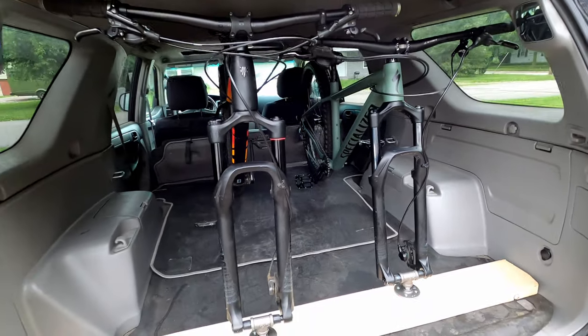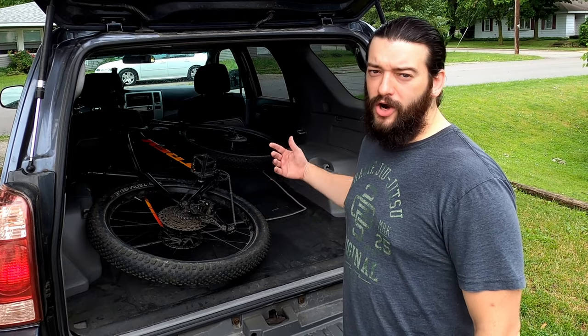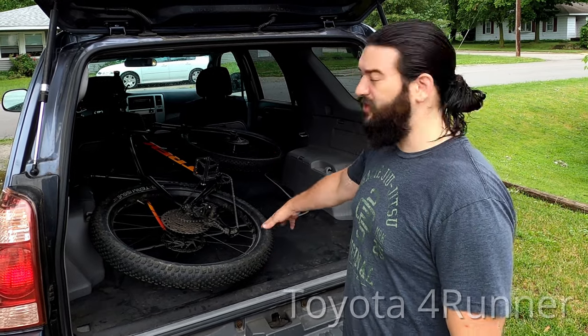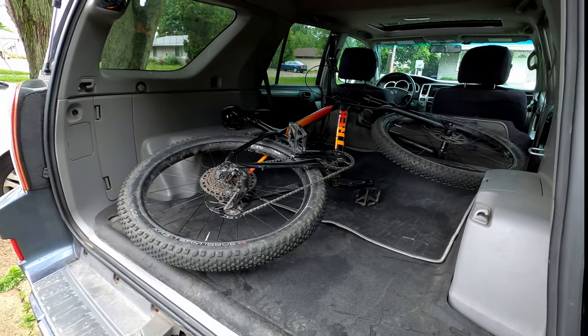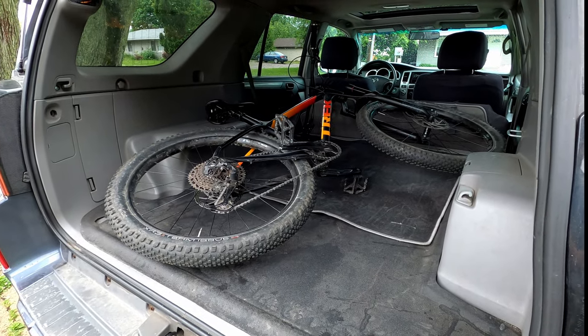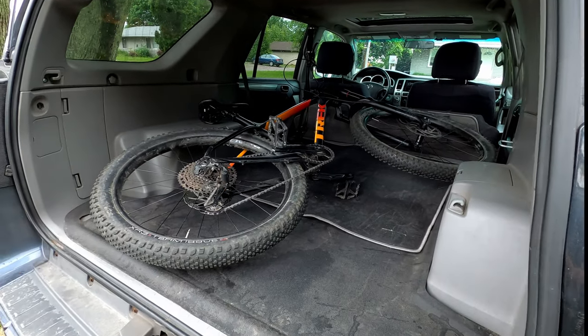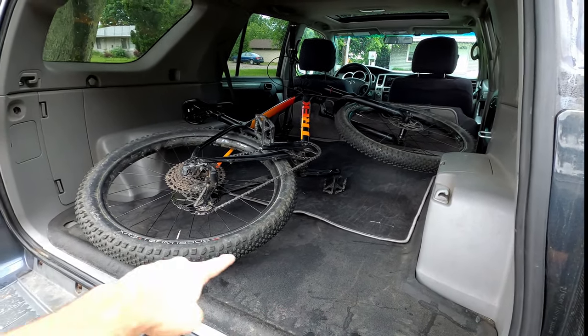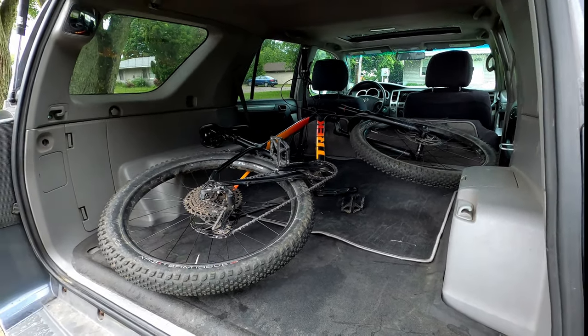Look at the space now. It's pretty insane. Hey everybody, in today's video we're gonna be making a car mount for Craig's car, for his SUV. As you can see, he has to lay the bike down on its side to fit in here, and if I ride with him we actually put a towel over the top and lay my bike on top. So today we're gonna be making a mount that goes across the bottom to be able to stand both bikes up without the front wheels on.